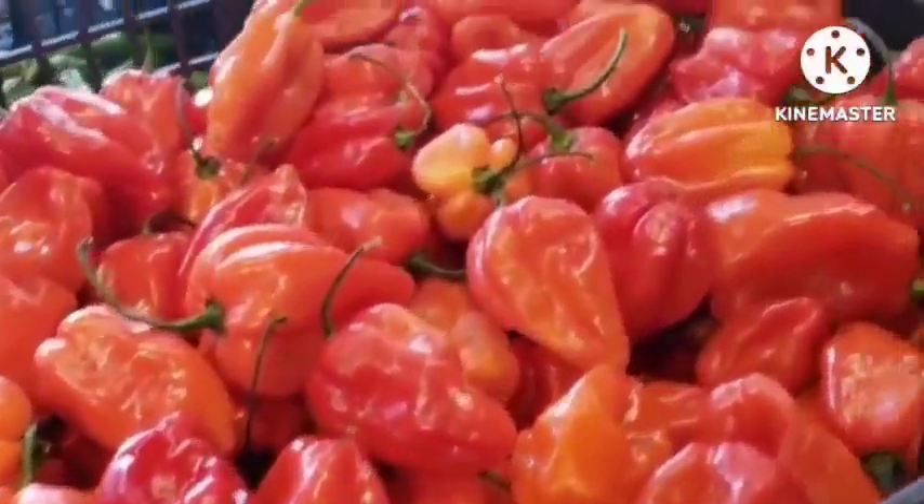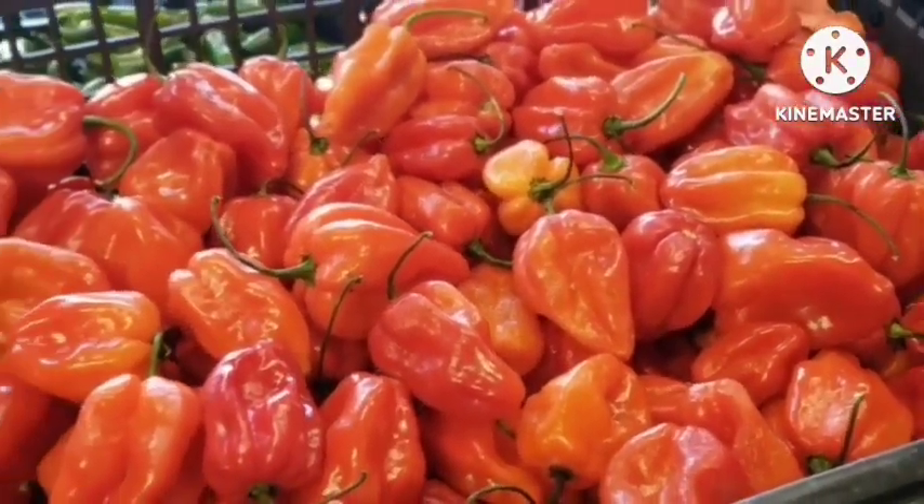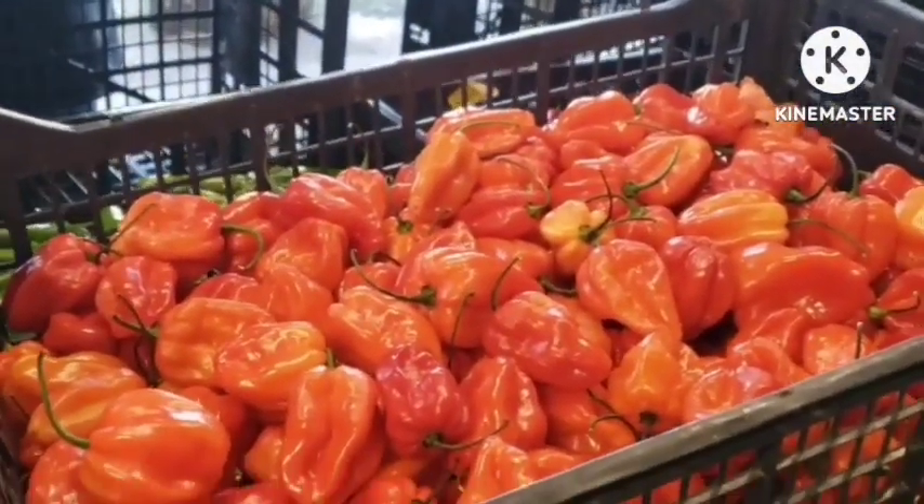I've been looking for this red scotch bonnet for a long time — come and give me some! Good sales, good sales — all of you, good sales!